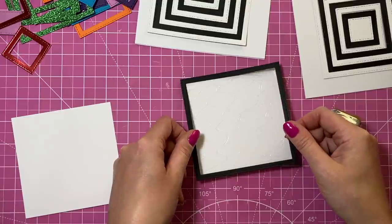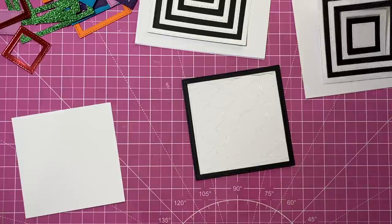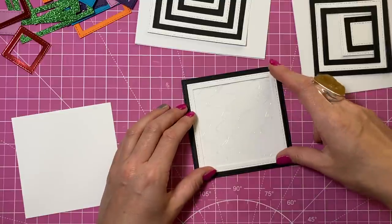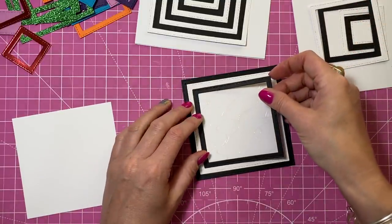I just want to stick that over that one there and then start laying it all down on top of the glue. This is going to make it a really strong piece. I'm going to do that with both of them.